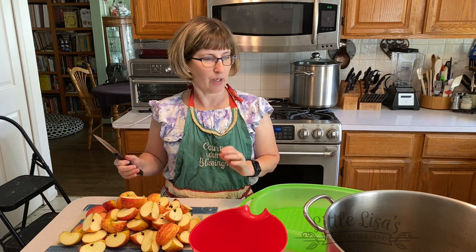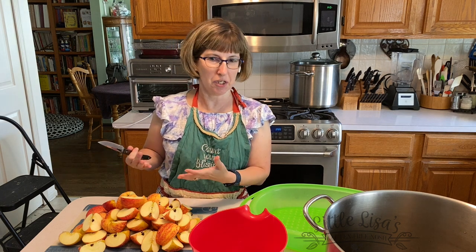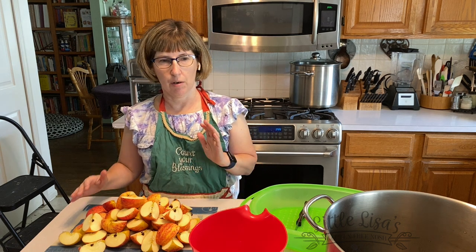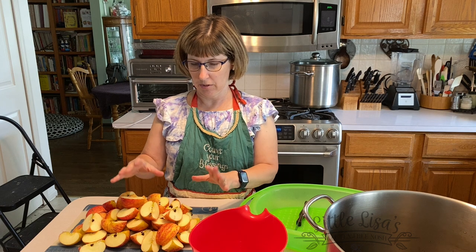The apples I'm cutting up right now are just some Gala from the grocery store that were in my fridge and need to be used up. But I bought a bushel of number two apples — the ones with maybe some little issues — at our favorite organic apple orchard. So we're going to use mostly those, but I thought I'd start with these.